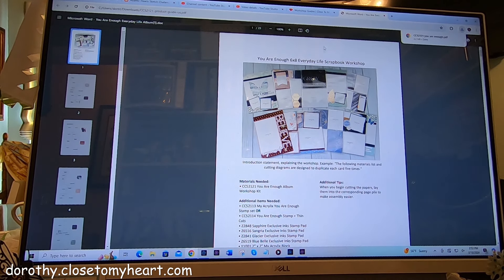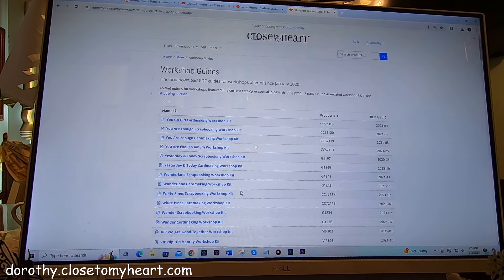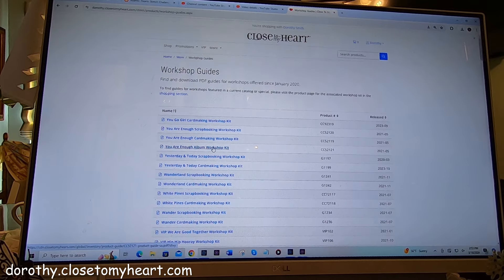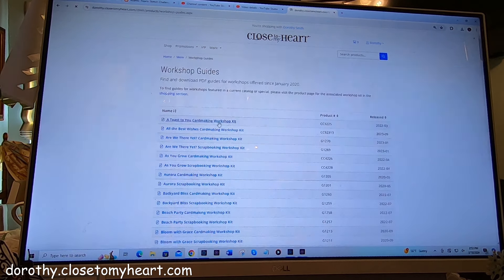So there we go. Now I would suggest just take some time and go through all of these. I know a lot of my customers have said they don't have the guide available on the website anymore — do you have a copy? And I might print one out for them. But this way you don't have to do any printing. You can work directly off your computer and you can download every single one of these. So I just wanted to make you aware of this. You go up on the homepage — it's Shop, Promotions, VIP and More — and you go down to Workshop Guides and that's where you can find them.